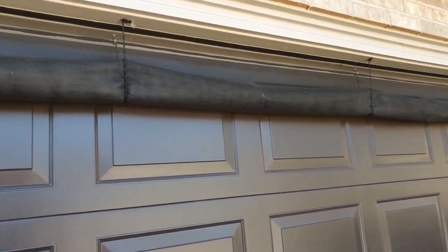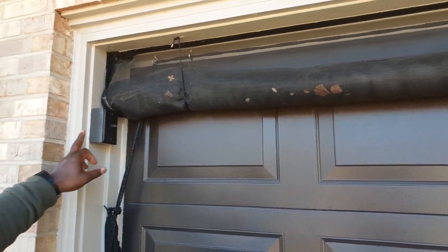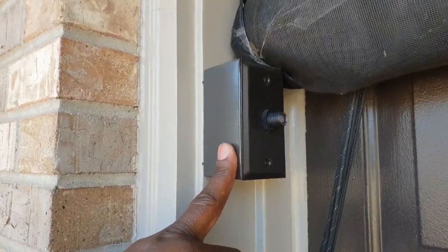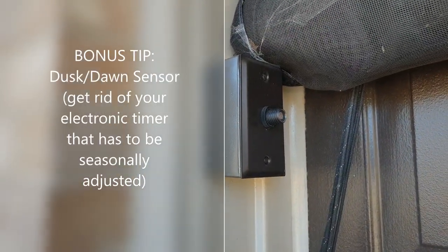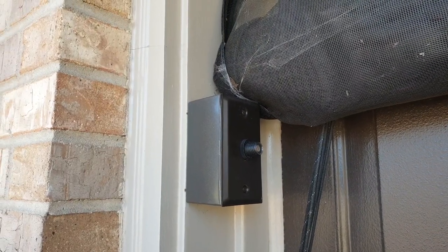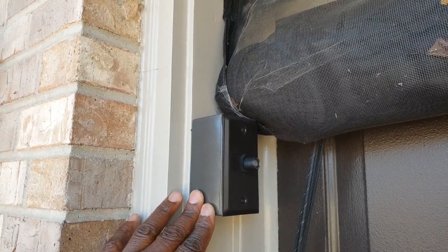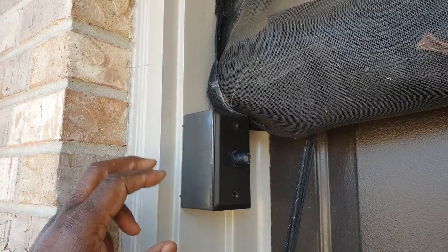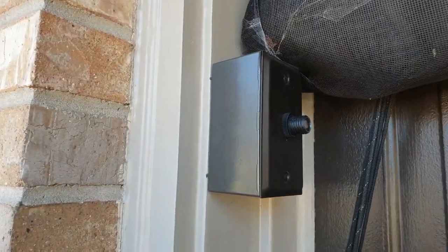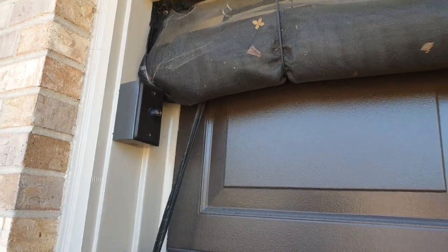One other thing I want to point out — you notice that right here? This is a sensor that I installed outside so that I no longer have to worry about adjusting my lights as the seasons change so that they come on and go off. It took me a little longer because I was smoking a stogie and goofing off, but I did this and you can too. But that's not what I want to focus on so much today. We're going to focus on the tips that make the garage comfortable.